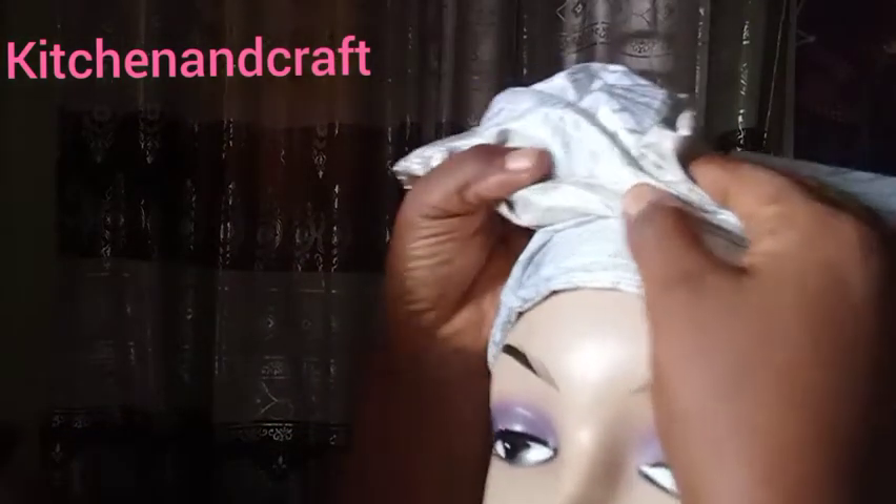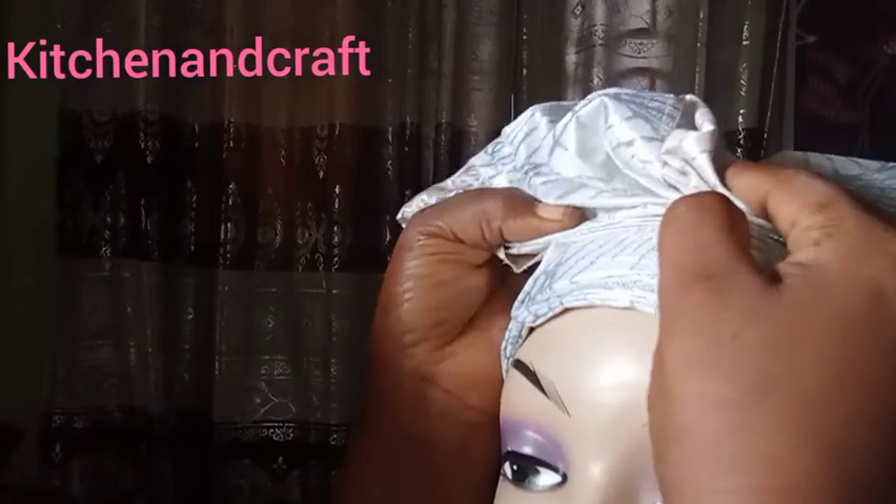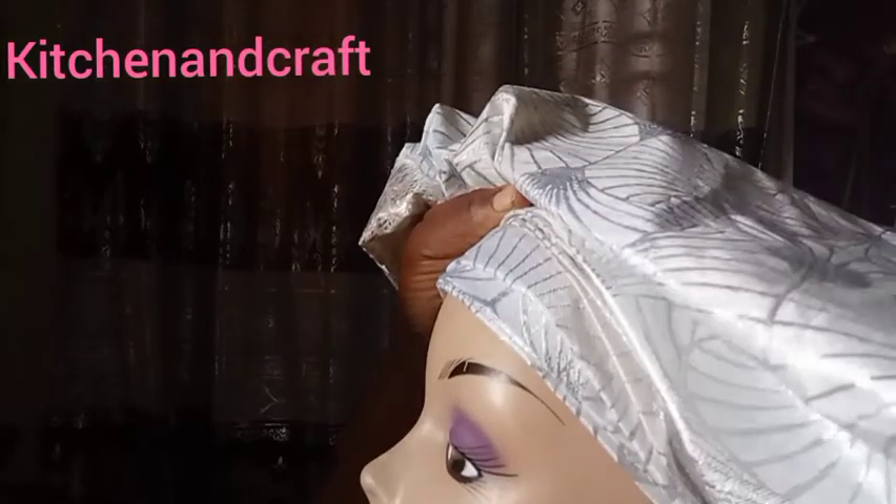When you adjust it, see the way I'm adjusting carefully, following the pleats I was working with. After adjusting to the top, you pick it slanted — a slanted one. When creating the fan, we create it in slant form.